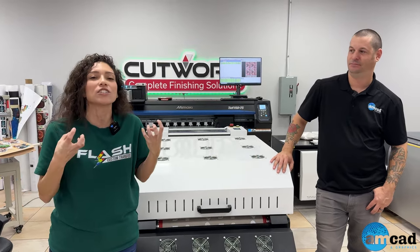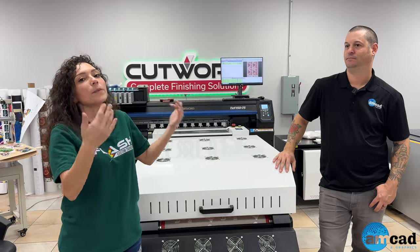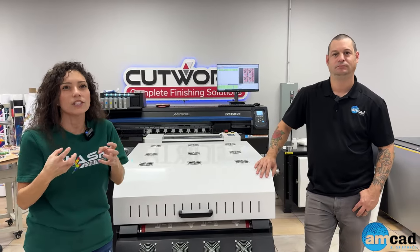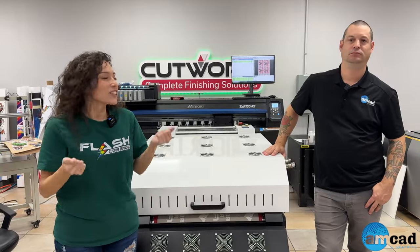That support is really what sets them apart from other DTF printers. You want to be able to reach someone, contact a live person, come into the warehouse, and be hands-on with the technician to get that good training. So that's what sets them apart.